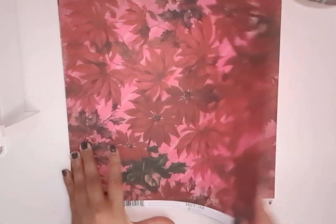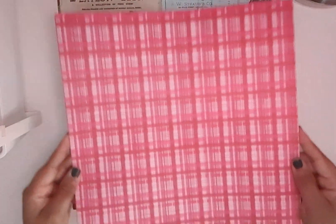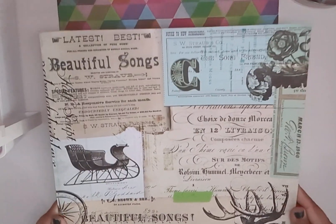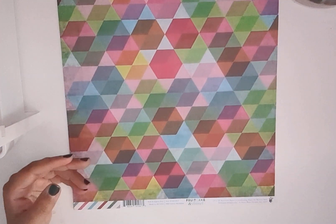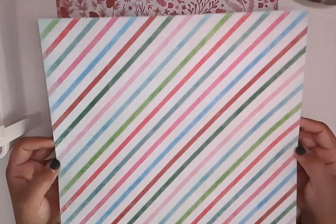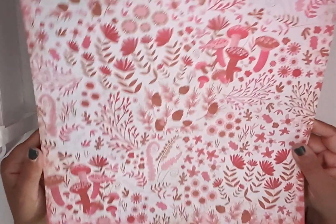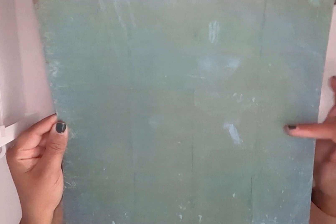So here is the first paper. Like I said, it comes with two of each design, and they are double-sided. And we have this one. This is the other side. And we have this one. And then this side. Then we have this one — it's more pink than red. And then we have this side — it's like wood covered with a green overlay.